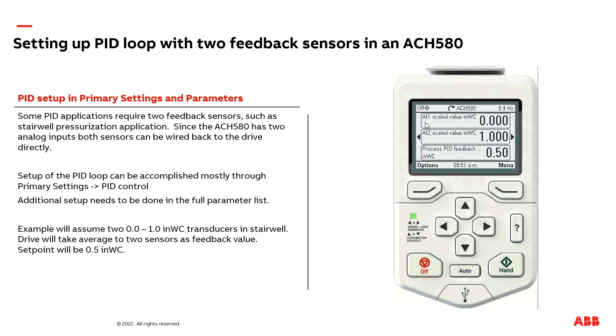As you can see here, I have AI1 scaled on top, and I also edited the text to show inches of water column. I have AI2 scaled in inches of water column as well, and then I have the feedback. The bottom value is the combination — the average of both AI1 and AI2.